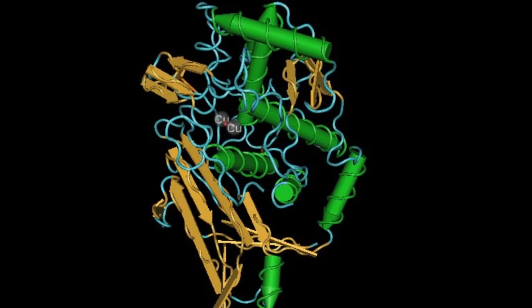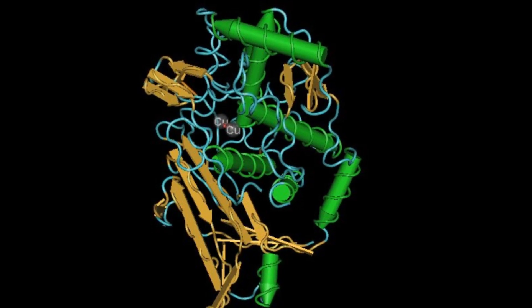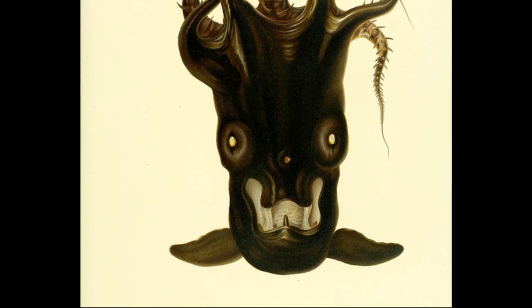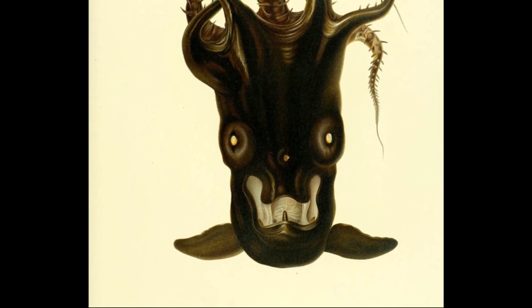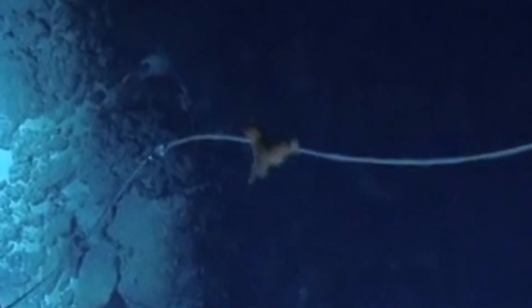To cope, vampire squid possess copper-based blue blood that binds oxygen very well. They have a large gill surface area to absorb oxygen. They also expend very little energy and have a low metabolism.